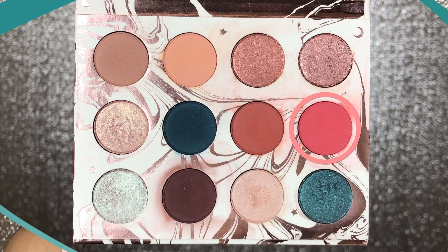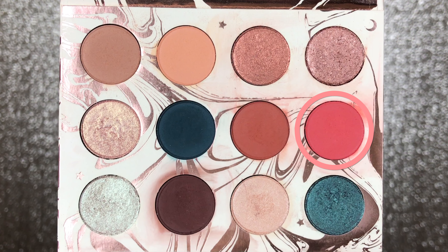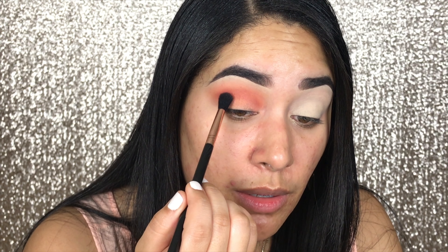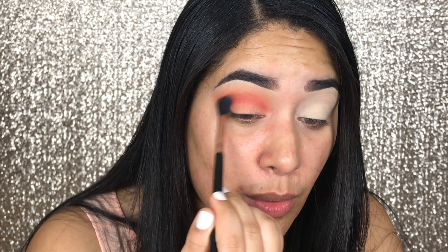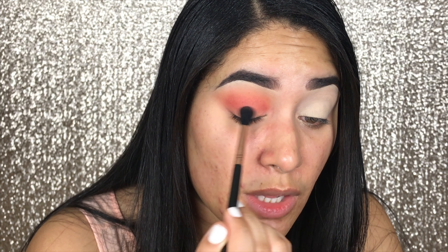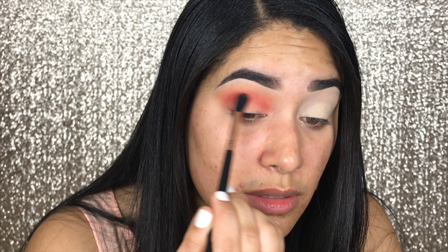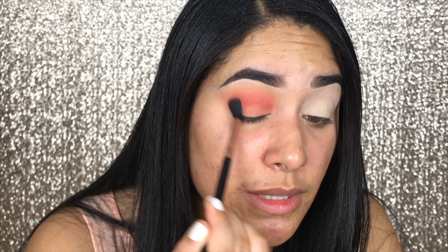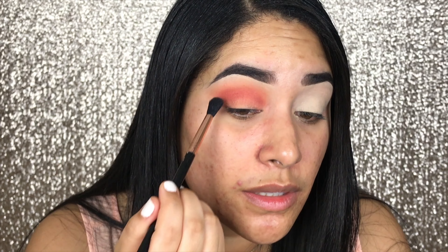The next color is called Spark. It's a pretty kind of pink in the corner of the palette. I'm going to use the same brush, dip it in, and place it on the crease a little bit lower. I'm not going to build it like I did with the previous colors — this is just something to give a little oomph because it'll all come together once I place the other colors. It kind of creates a sunset effect, not super noticeable, but sort of.